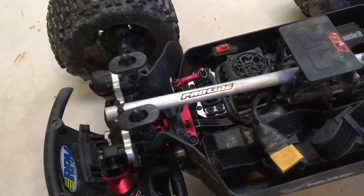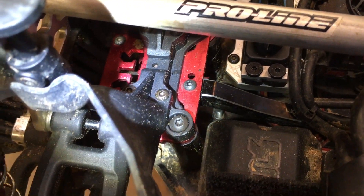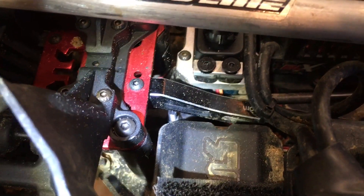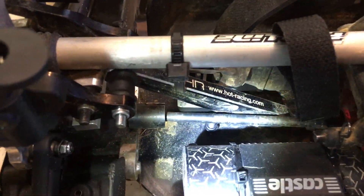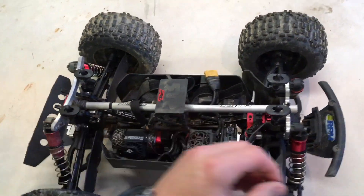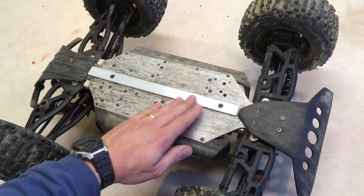I'll try to show you where the screws come out. That one is just under the steering plate, kind of in front underneath the front chassis brace. And then the other one — I have to turn the truck around — it comes out right in there. I just put a lock nut on it, and I believe it'll help keep my chassis from getting so scarred up by rocks and hard landings.